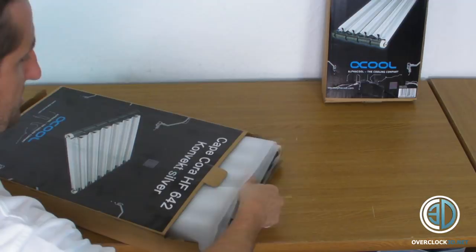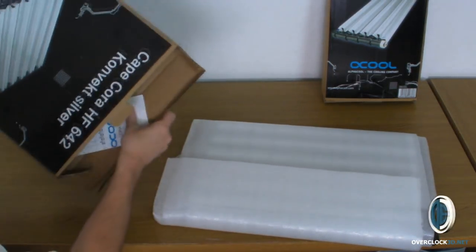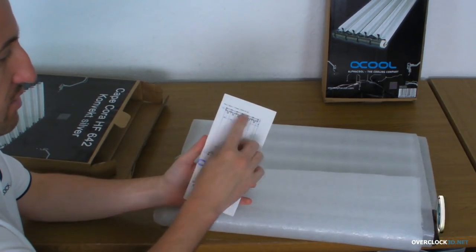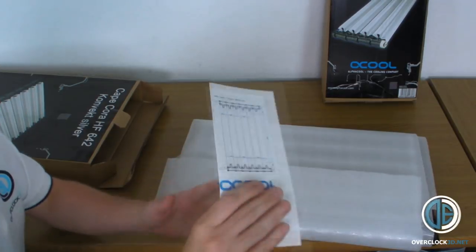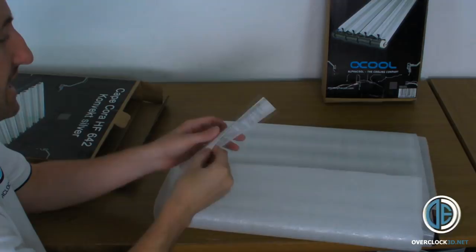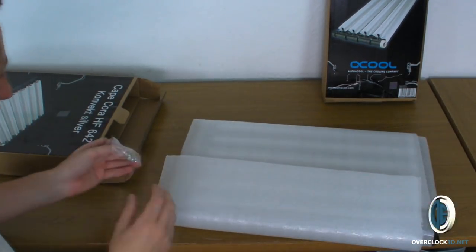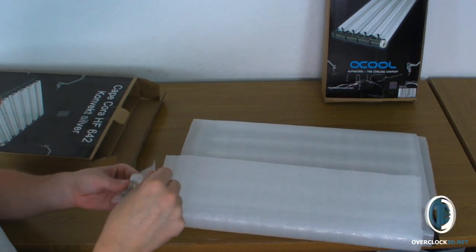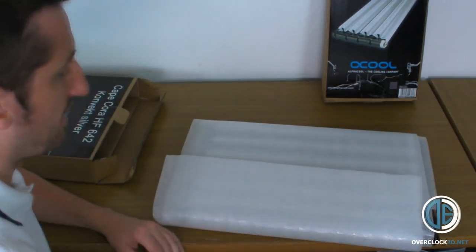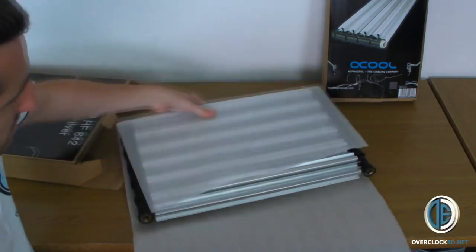I'm going to slide the large tube out of the box. Basically you get an instruction manual and also a diagram so you can work out how you're going to screw this to the side of your case. You also get some fittings. The screws are for if you fit it to your case, and the little clips are if you're going to join another radiator together.